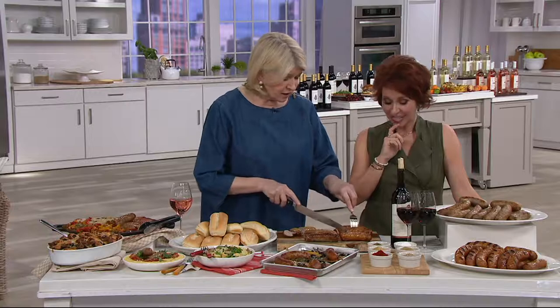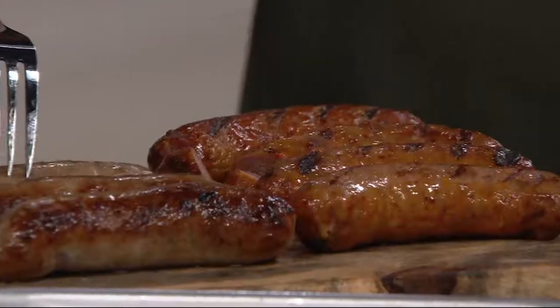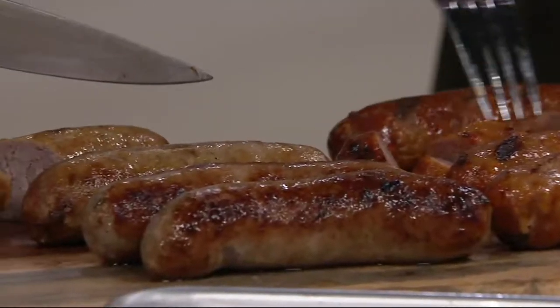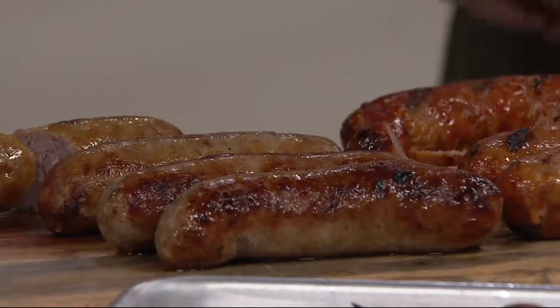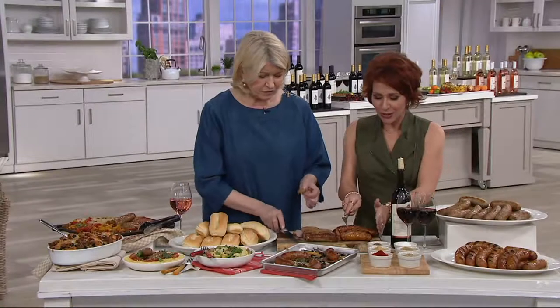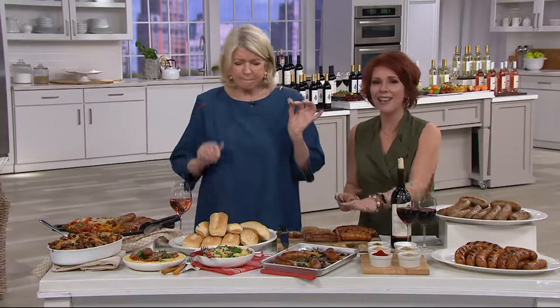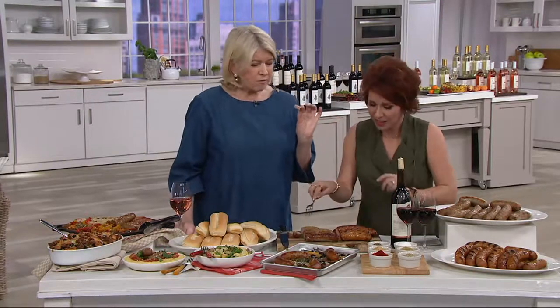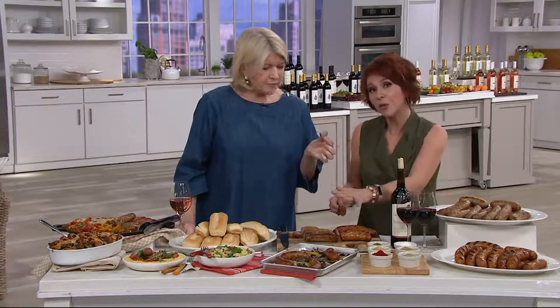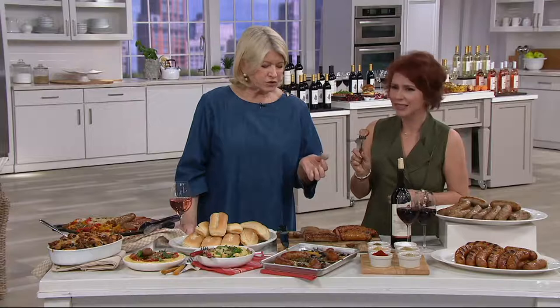This is the hot sausage. You can see the color — it's redder than the sweet, which is a little whiter. If you like the blushy color, this is the hot sausage, and these are pork-based. We also have the sweet Italian sausage or the combo. Even the inside is pretty.